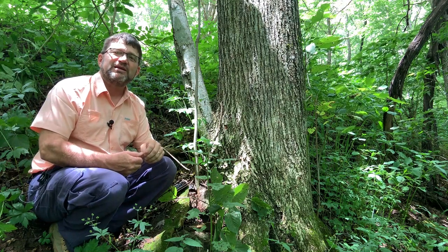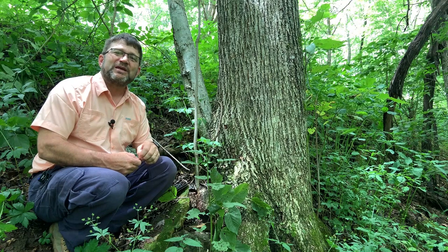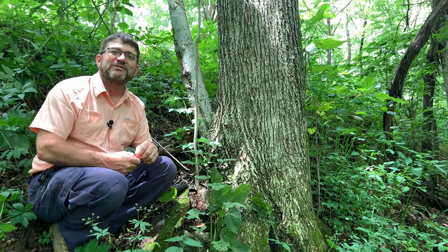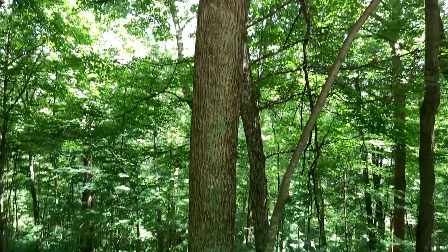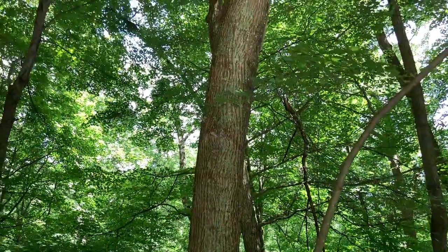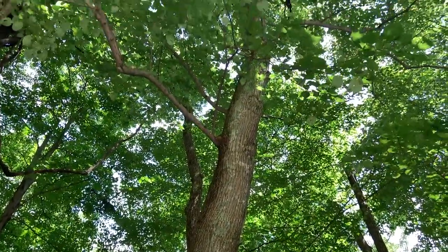This is American basswood, Tilia americana. Thank you so much for your time, and please take at least part of your day to enjoy it in the woods.